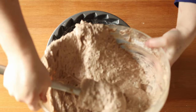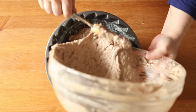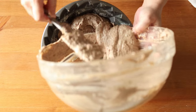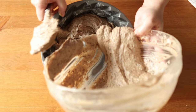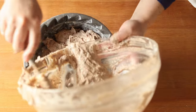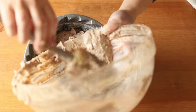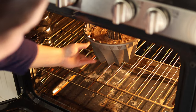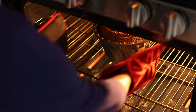Now pour your batter into the pan, turning the pan as you go to evenly distribute the batter. Then you're going to bake that in a 350 degree Fahrenheit or 180 degrees Celsius preheated oven for one hour and 15 minutes, possibly less time if you're using a regular bundt pan. Then remove it and let it cool completely, and drizzle icing over it made with 150 grams of powdered sugar mixed with two to three tablespoons of red wine.